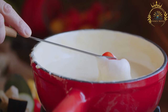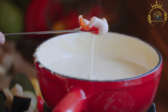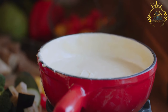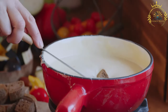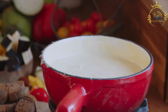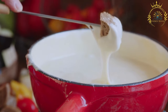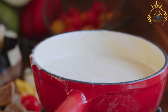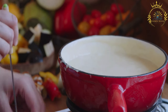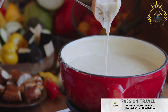Place the skillet or dish with the provolone cheese in the preheated oven. Bake for about 10 to 15 minutes or until the cheese is bubbly, slightly golden brown on top, and has a gooey consistency. Remove from the oven and serve immediately while it's hot and gooey. Serve the provolone with slices of baguette, crackers, or crusty bread for dipping — guests can use their bread to scoop up the melted cheese. Provolone is a simple yet incredibly satisfying appetizer, perfect for sharing with friends and family.